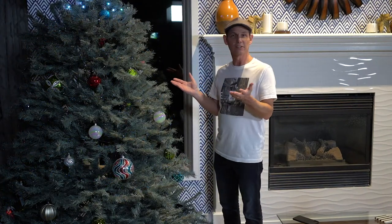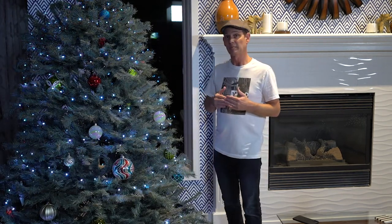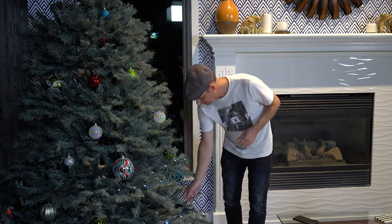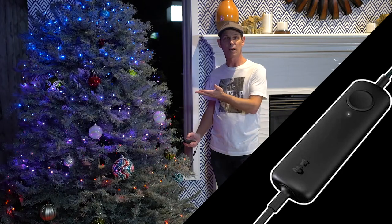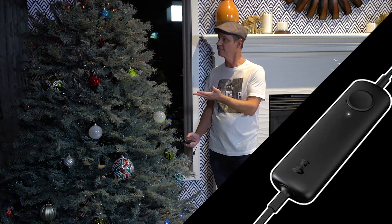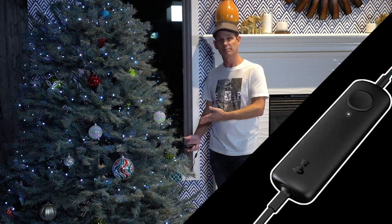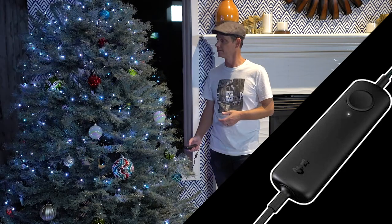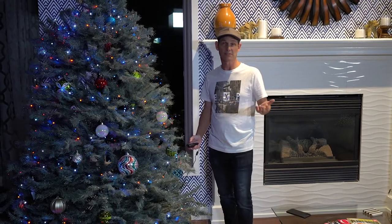All right, the Twinkly lights are on the tree and they look amazing. Now there are lots of different patterns and color options. How you can change those is by using the controller that's attached to the lights, or you can actually use the app on your phone. On the controller it's very simple — all you do is press the button and you have different lights, different colors, different patterns. What's great with this is you can just walk up to the tree, press the button and change it — you don't have to track down your smartphone if you don't want to. You could have one pattern one day and another pattern another day, or you could just leave it the same, whatever you like.